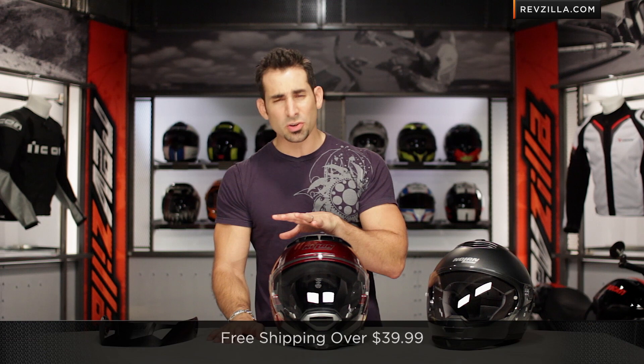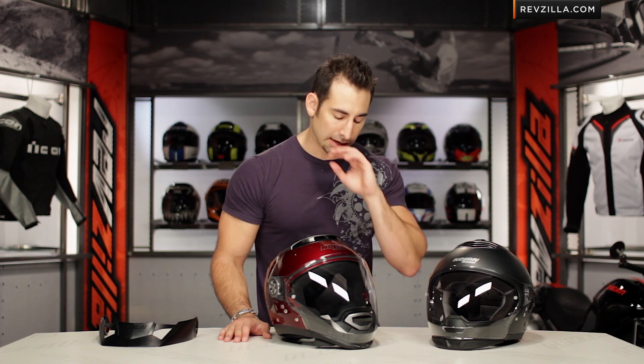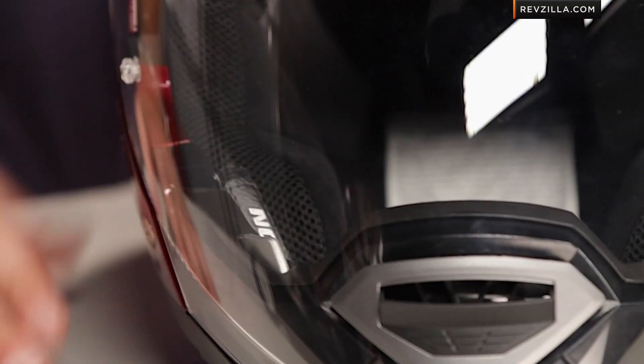Remember, we do ship for free, and I'd love to hear your comments or questions as I walk through it start to finish. Subscribe to us at RevZillaTV and leave me those comments and questions. Let's work from the outside and work our way in.